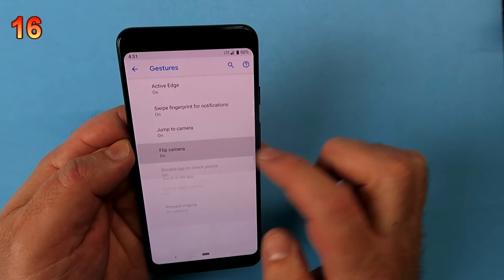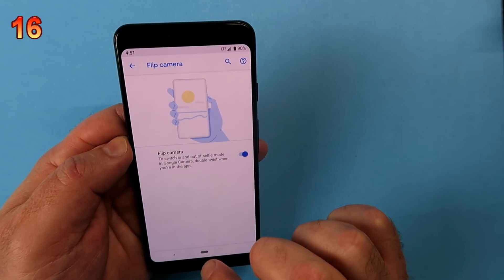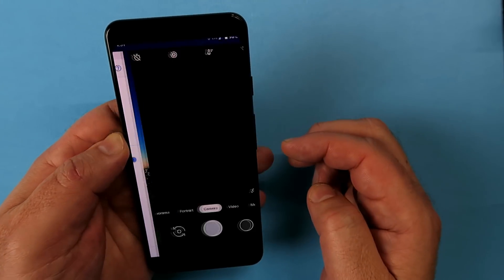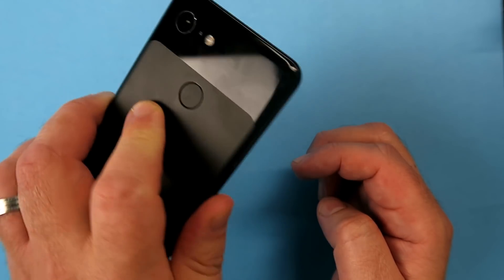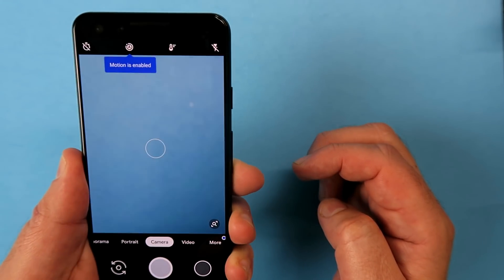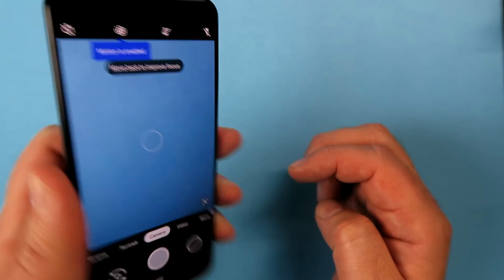Back in Gestures again, this time it's Flip Camera. 'Flip' is the right word because it allows you to shake your camera to move from the rear-facing camera to the front-facing camera. I couldn't get mine to work at all — let me know in the comments below if yours managed to work, because maybe I'm just doing it incorrectly.